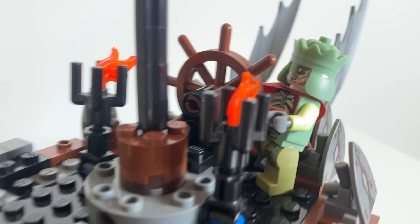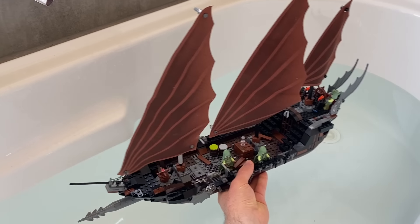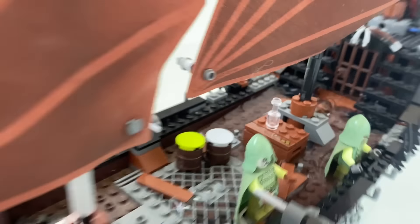The crew is entirely ghosts, and there's even a rat living in there. Will they be able to sail in the water? It's floating, but the water's coming in. They're sinking. Oh, the humanity.